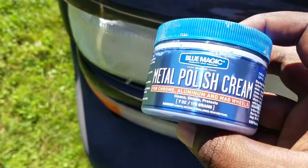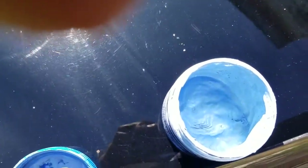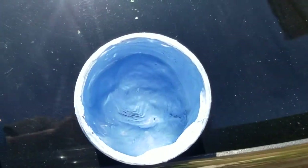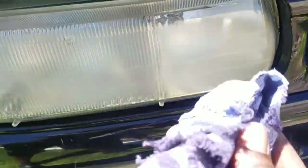Let's get to it. As you can see the stuff is kind of — I don't know if you can see good on camera — but it's kind of blue. You just want to put some on your rag, put it on there, and just start rubbing it around. I don't know if you can see good because it's in the sun, but it's coming right off.